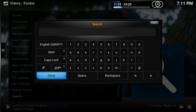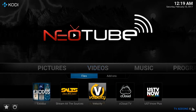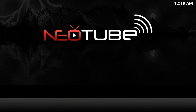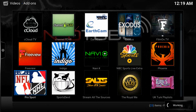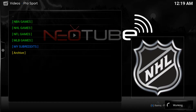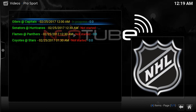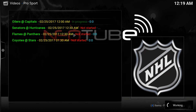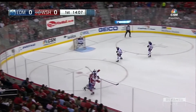Now let's go back to the main menu to see where you can find all of the live sports you will ever want. Go to Videos, then select Add-on menu. I like to use the add-on called Pro Sports. Once you are in, you have a list of sports to choose from. Let's see a current NFL game playing right now. Simply click on the game you want to watch, select a stream randomly, and we are now watching the game live.